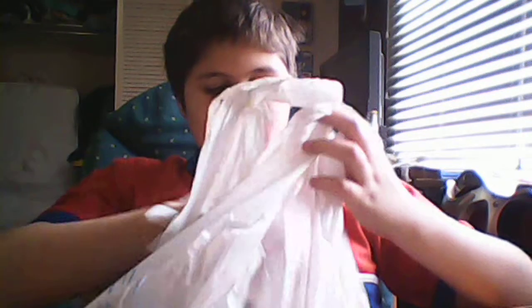It says HD in big bold letters. And I got it for $18.